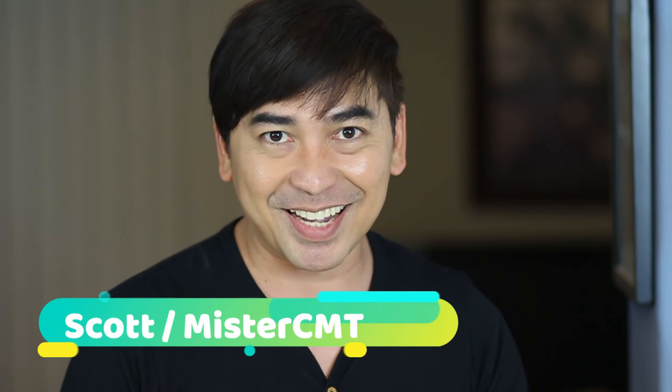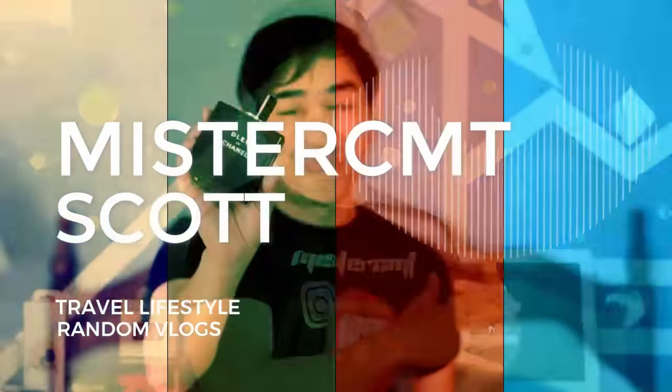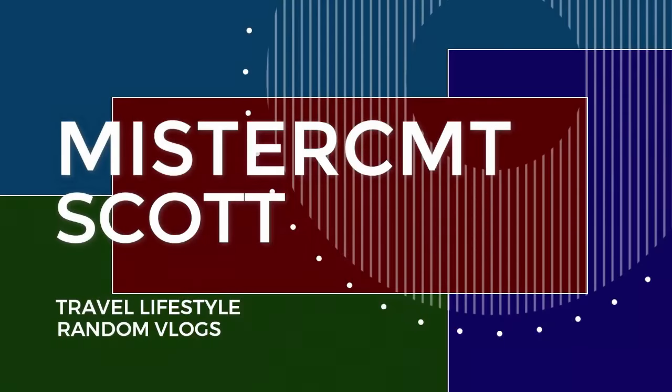What's going on guys? It's me again Scott or Mr. CMT and welcome back to my channel. Do you have glasses at home that you are kind of embarrassed to take out from your cupboard to have your visitors use because it is cloudy and looks so worn down? In this video, I will tell you how to make those glasses sparkling clean again without using toxic cleaners that could harm your family's health.